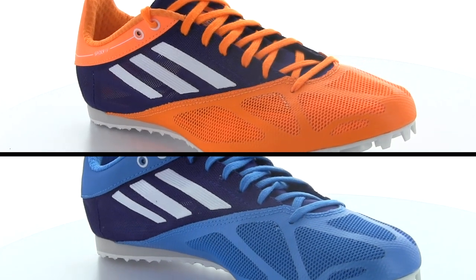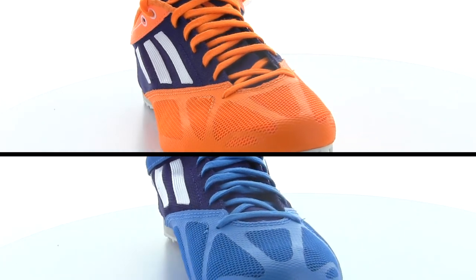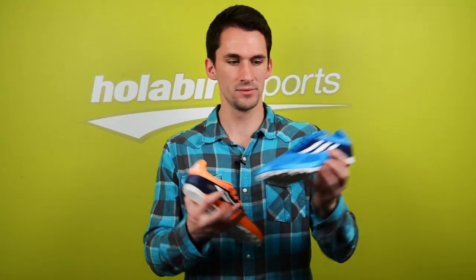Another feature that makes it similar to the Sprint Star 4 is that the left foot is blue and the right foot is orange, and still the exact same shoe. The overlays in the upper are slightly different but it still has the same feel and design, and the weight is almost identical to that Sprint Star 4.